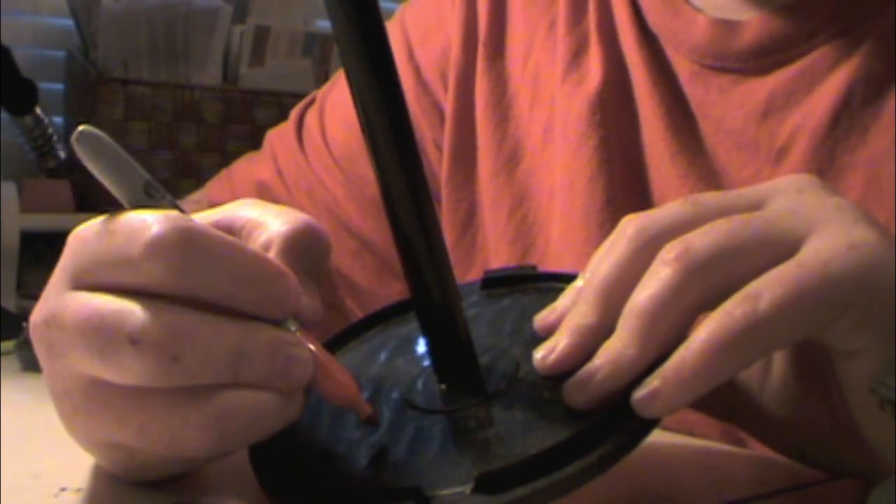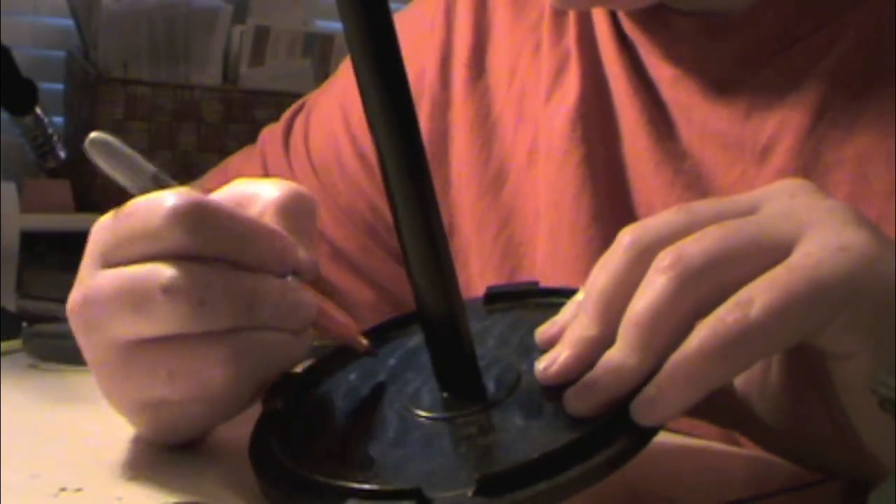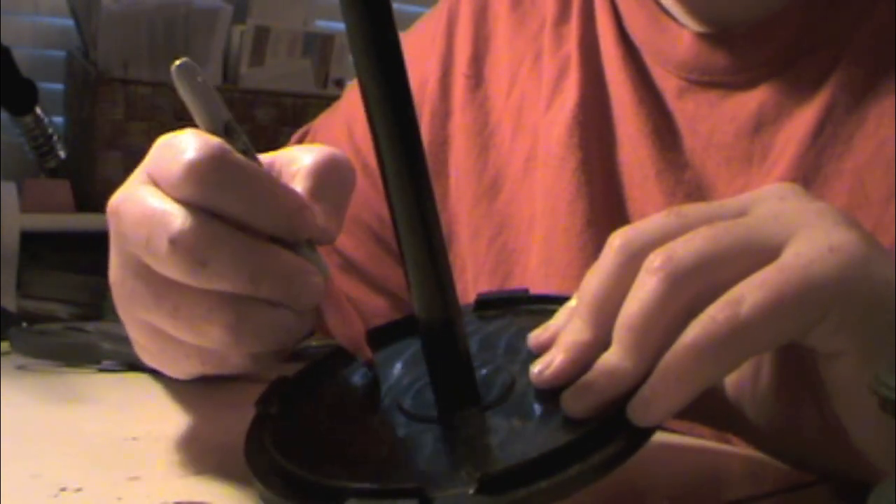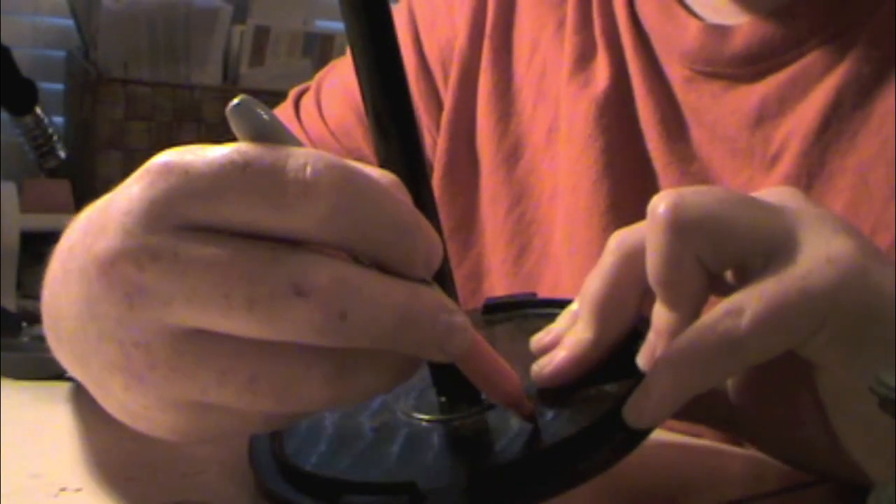Then I decided to take the Sharpie and mark a couple holes — one right here, one right here, and here and here. Then I'm going to take it out to the drill press.